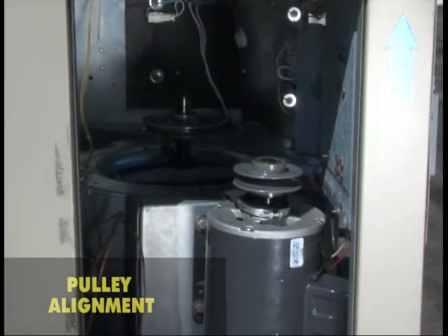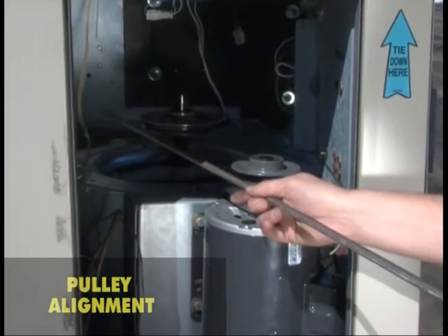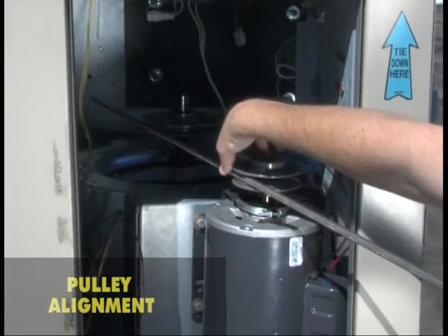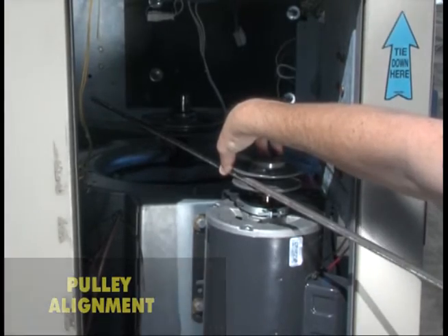To make a quick alignment check, place a straight edge in the pulley grooves and sight down the edge. Note that lining up against the outside edge of the pulley does not account for differing pulley widths.